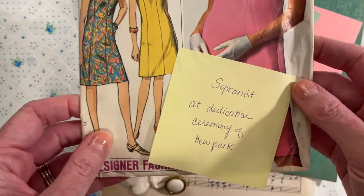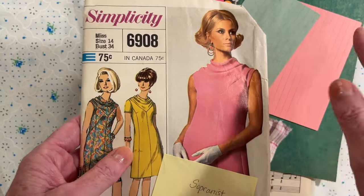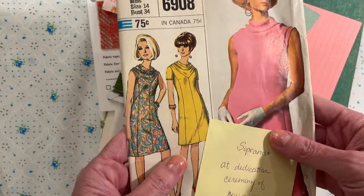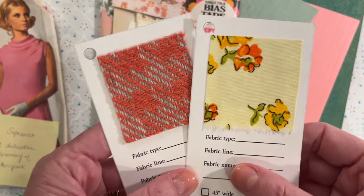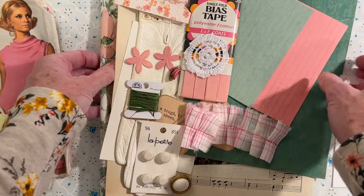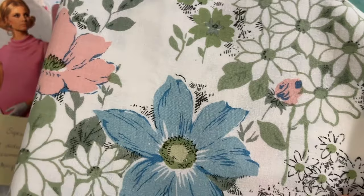This second kit is called Sopranist at the Dedication Ceremony of a New Park — the name of the park is up to you. You can create the journal according to the story or just use it as a general sewing journal kit. I thought it would be a fun way to organize the ephemera. This one has a lot of pinks, greens, and yellows. The fabric she was considering for her dress included a coral and gray and a beautiful yellow floral, but she ended up going with this beautiful unsaturated floral in sage green, cornflower blue, and rum pink.